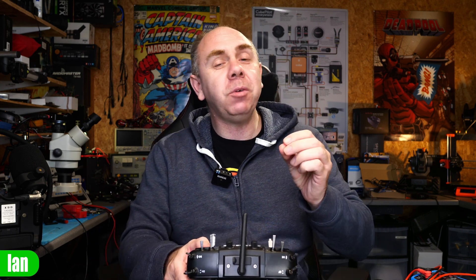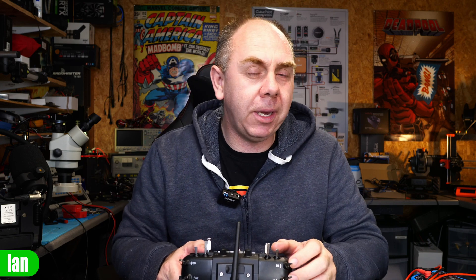When the Zorro released I was extremely interested and very close to ordering one, but it wasn't enough in itself to tip me over the edge. However, combine the Zorro with these new AG01 mini gimbals, and for me that is the bait that I am going to go for.